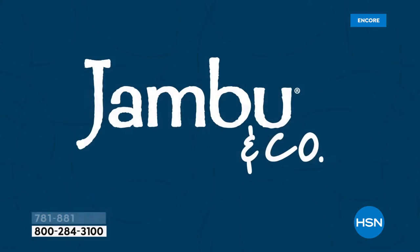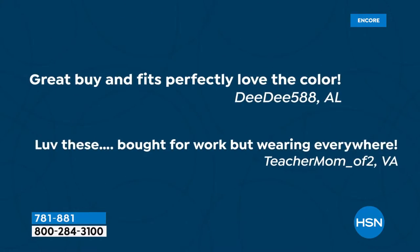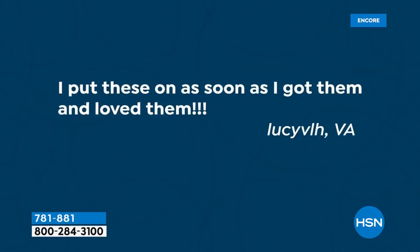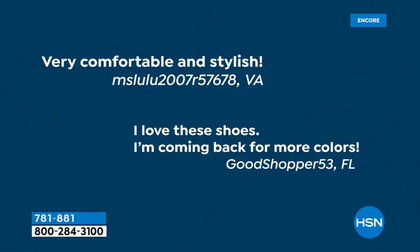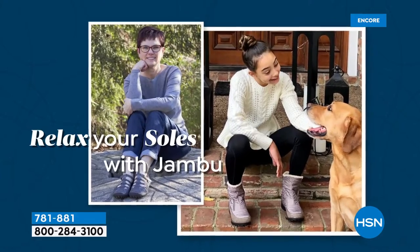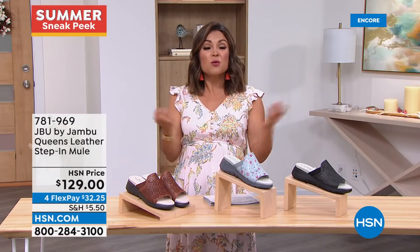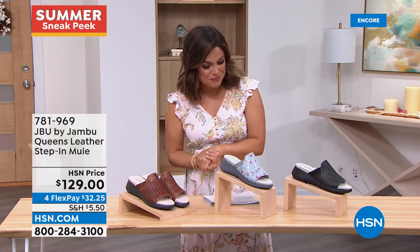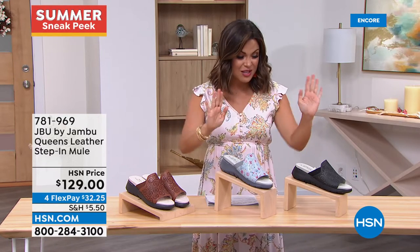Head to hsn.com to look at everything Jambu has to offer — JBU is their line all about form, function, and style. So many of our customers love Jambu. It's customer appreciation month — we want to feature you in our show. We featured a customer from Virginia tonight: 'I put these on as soon as I got them and I loved them. Very comfy and stylish — I'm coming back for more colors.' If you post a photo on social media of something you purchased from HSN, use hashtag #lovehsn and we'll feature you on our Facebook and Instagram pages.